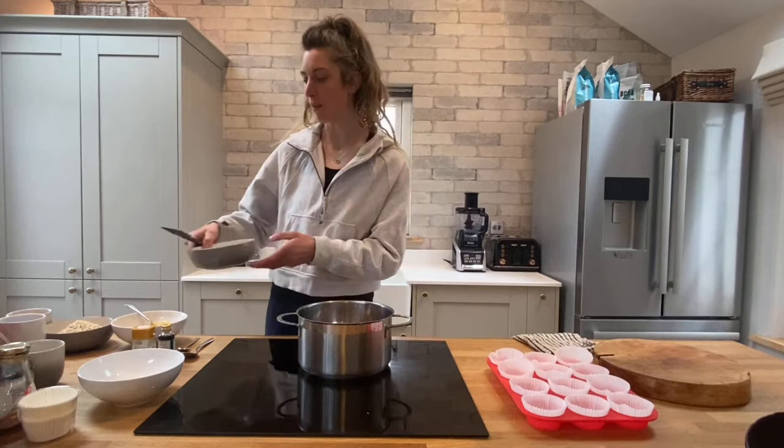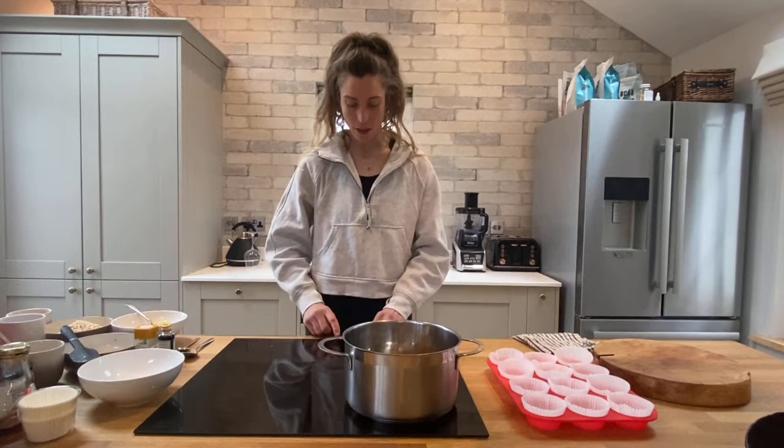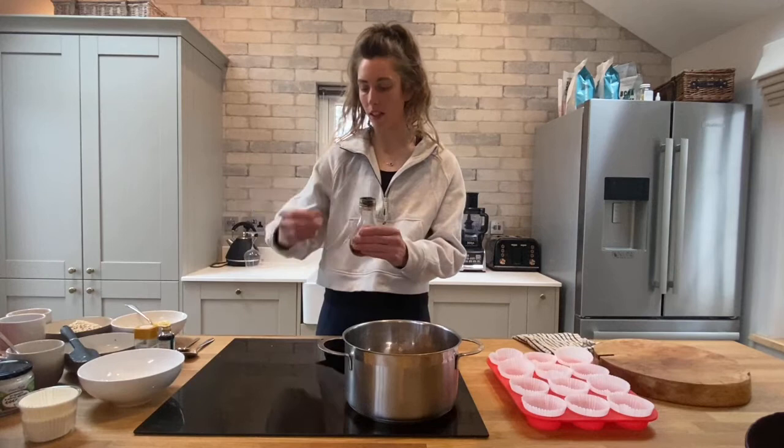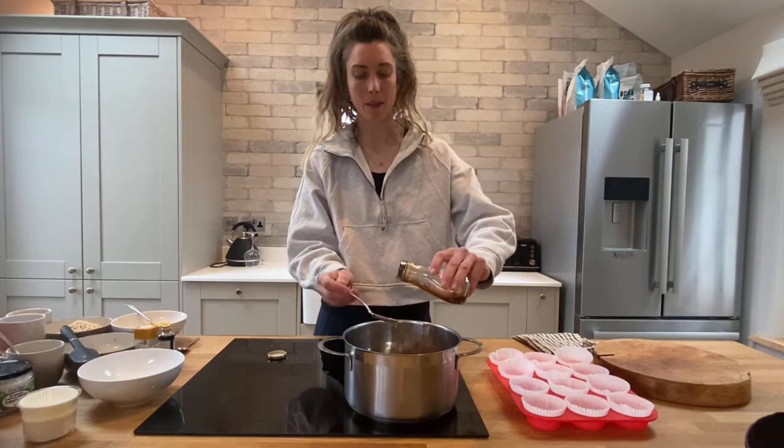It depends how sweet you like your muffins. If you don't like sweet stuff, don't worry about adding the maple syrup, but if you do you can add up to three tablespoons. Turn the heat on now — just a medium heat, you don't want to burn the sugar — and then whilst that's starting to melt, add in your three tablespoons of maple syrup.